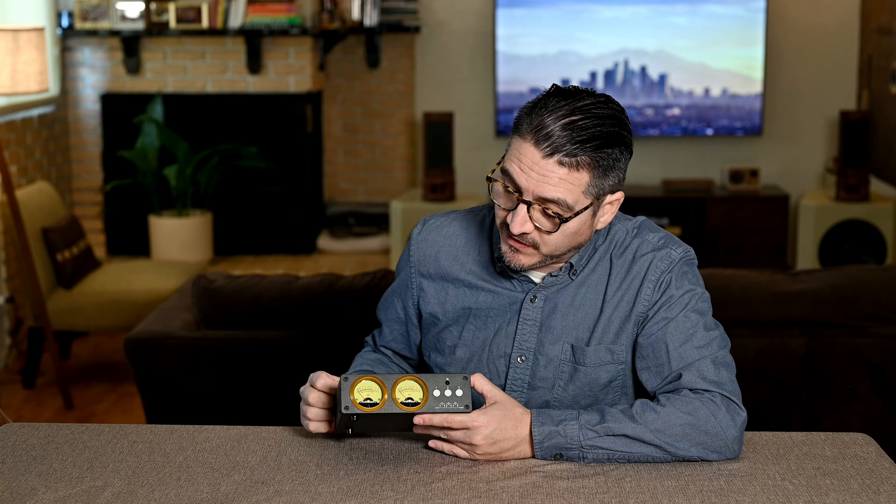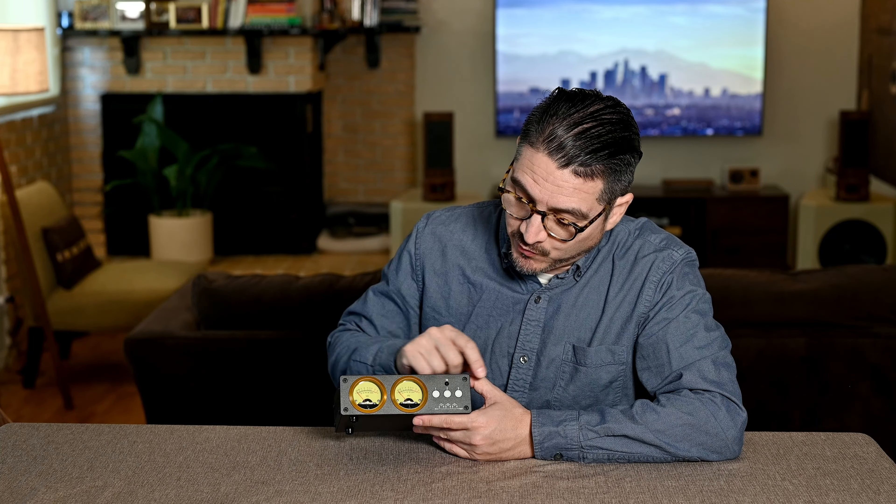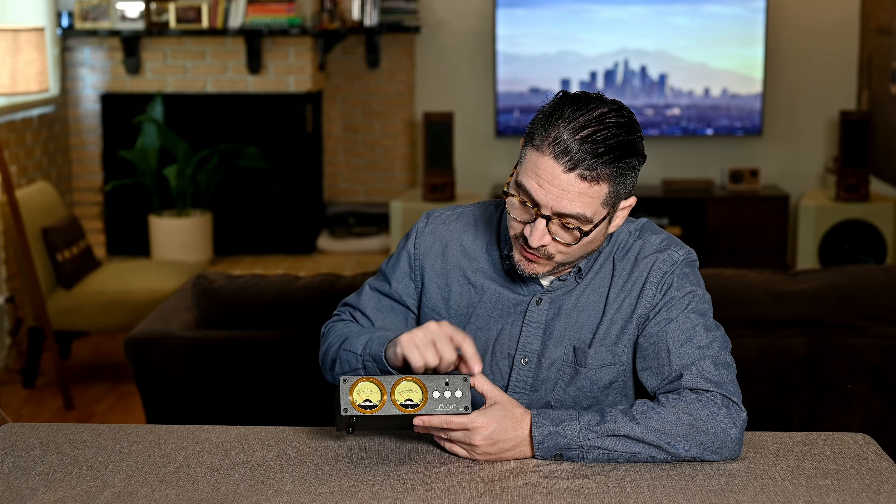Let me show you the front panel. It has a couple of VU meters and three buttons — line one, two, and three. What makes this unit so versatile is that you can put one line in and make it go to three lines out, or reverse that and put three lines in to go to one line out. The best part is it has a loop feature, which makes it very unique. If you're going to get one of these units, spend a little more and get the loop feature — it's super cool.